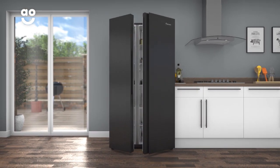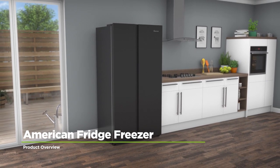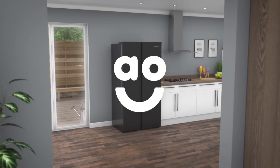It's perfect for locking vital nutrients, vitamins and flavours in your food when you return home from the supermarket. If you're looking for an American fridge freezer with clever technology to keep food fresh, this striking black model from FridgeMaster is an excellent choice.